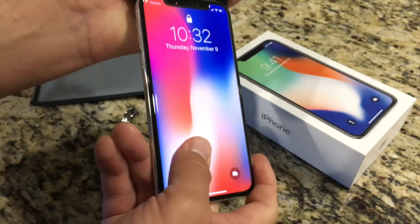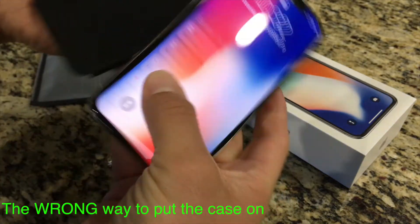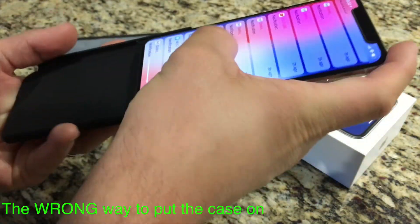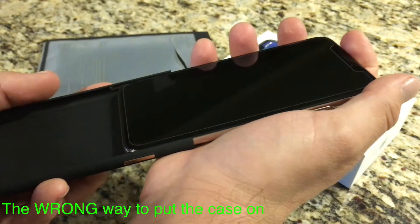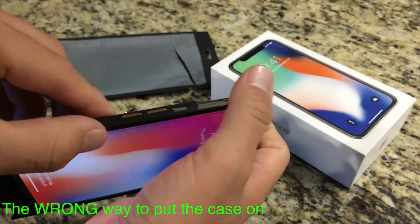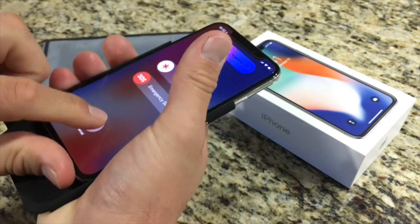One thing I learned is this is actually the wrong way to put the case on. At first I thought you had to slide it into the black piece of the case, but that was wrong. I pushed it all the way down and it stops about three quarters of the way. So don't make that mistake — you don't want to scratch the side of your iPhone X.